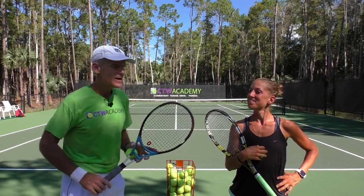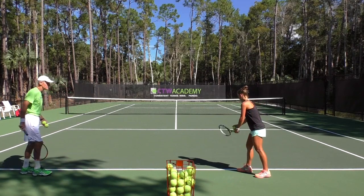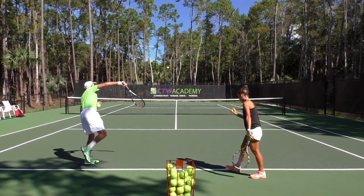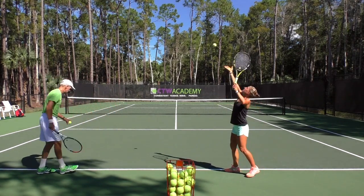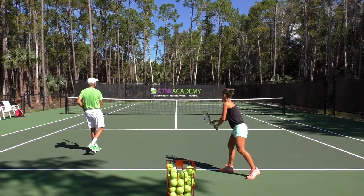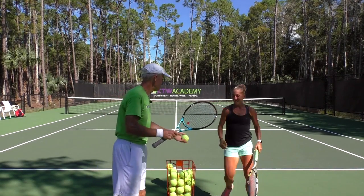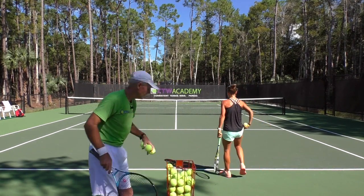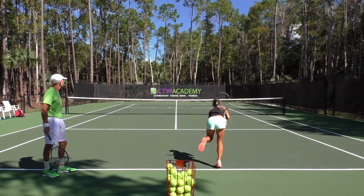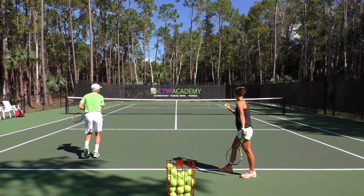So we're going to come on out here and hit a few serves and work on that. Go ahead, Stephanie, whenever you're ready. Nice — she's using her legs, great. And how tight are you holding your racket? Loose, right? Going for that two, right? Just like the bird.